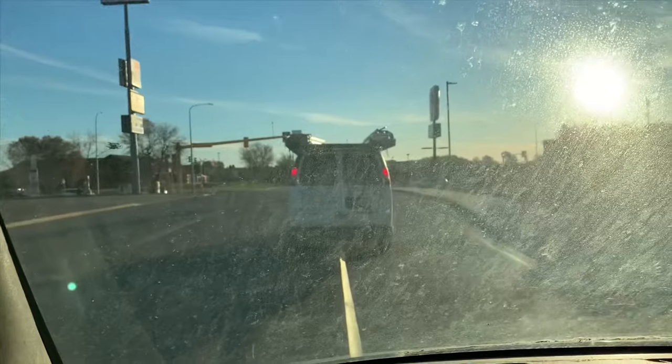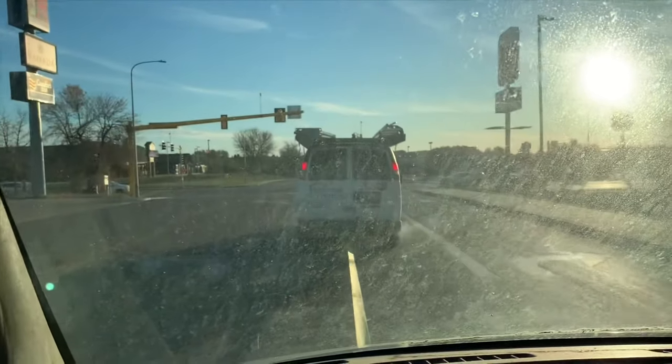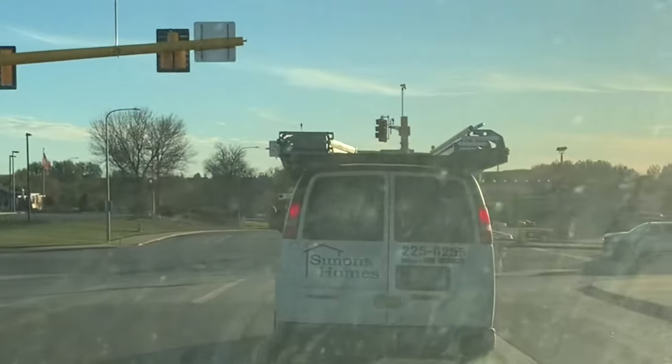It feels like I'm in a parade — it's really nice. As I see him slow down or see something ahead, I keep constant pressure on the brake. You can see he's telling me to stop with his hand.